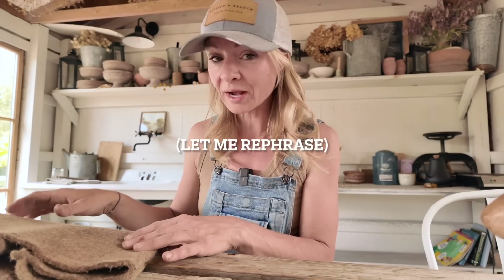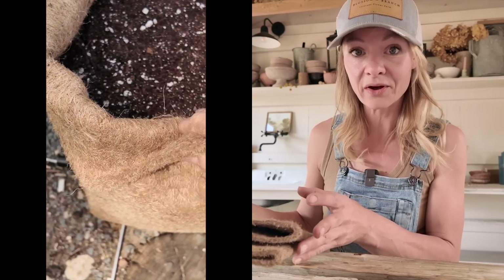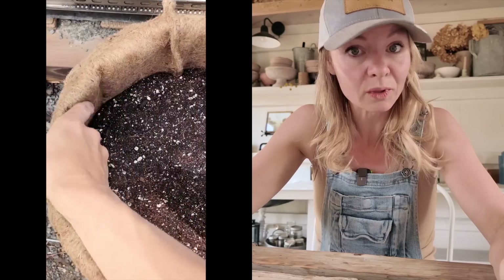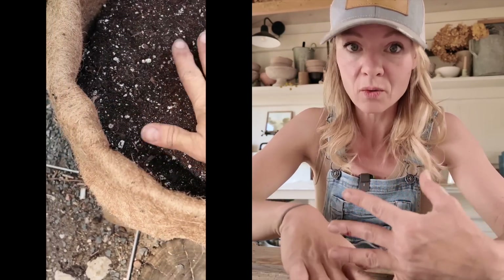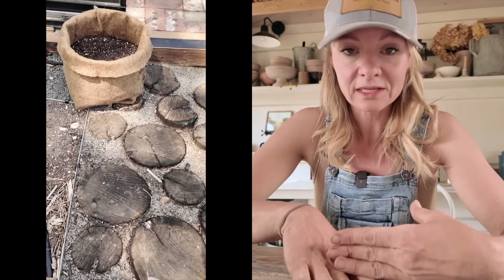There's a big problem with the popular grow bags out there on the market. I'm not going to name brands — you guys can go out and look and research for yourself. Most of the popular grow bags that you are going to find on the market right now are made with plastic fabric. Most of them are made with recycled PET, which is recycled plastic water bottles.